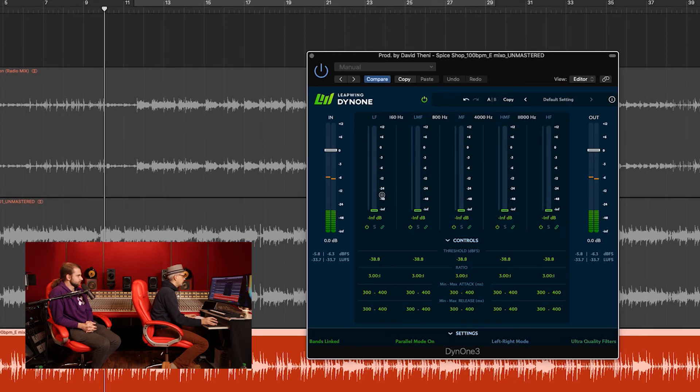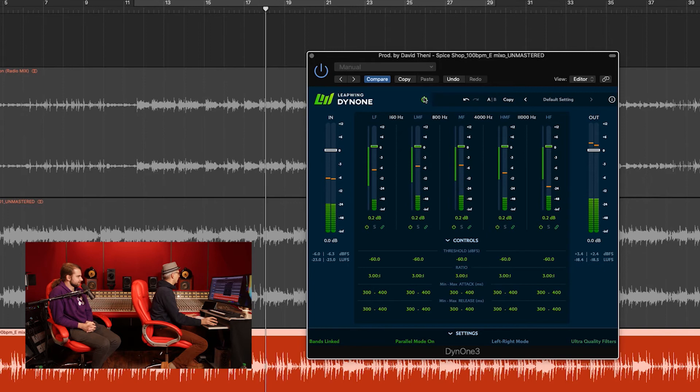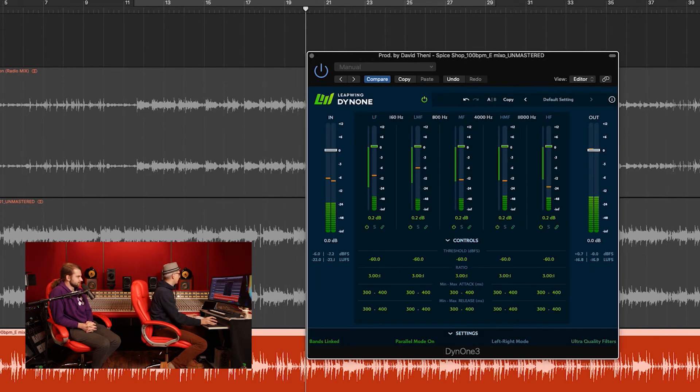Again everything grouped — let's pump it a little more and bring up all the faders, just make it louder, add some sparkle, add some bass, add some everything. Before and after — I need to back off a little bit on the level.